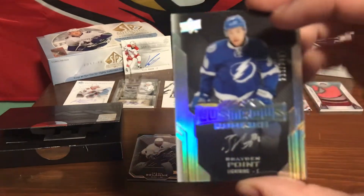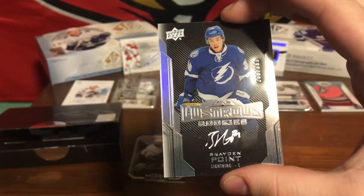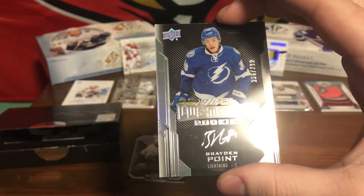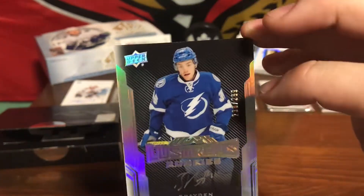Second card. Oh wow, big signature there. We've got our illustrious rookies — Brayden Point, signed, numbered 236 out of 299.